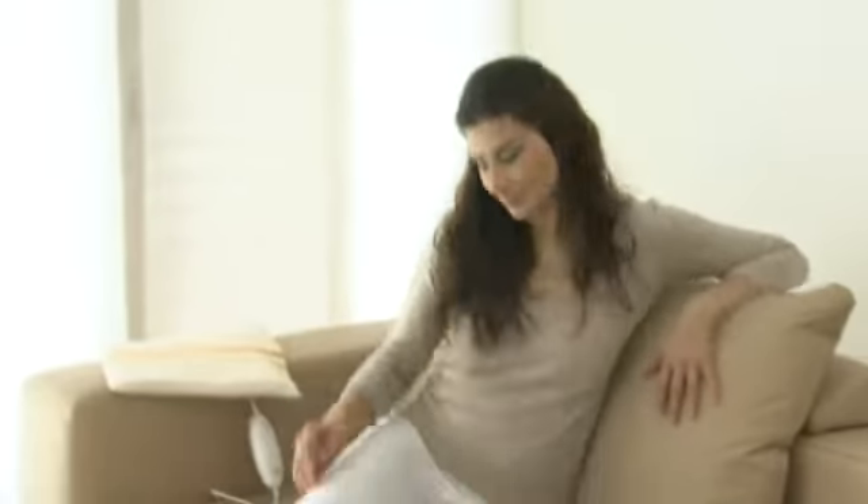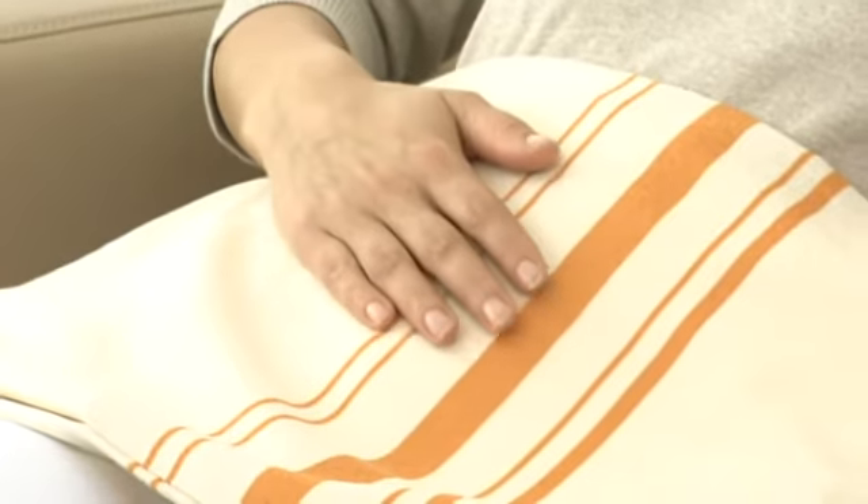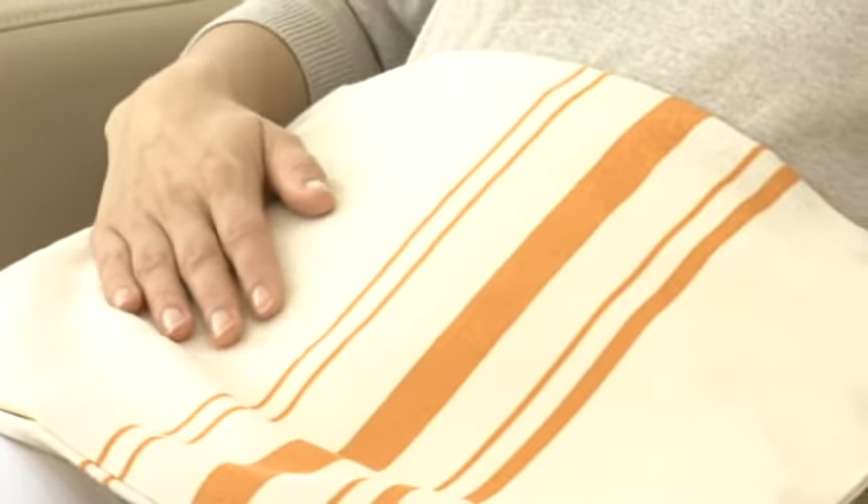The Beura safety system guarantees maximum safety, preventing overheating and turning the heating pad off in the event of a fault.